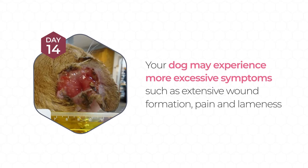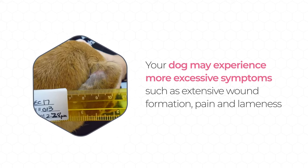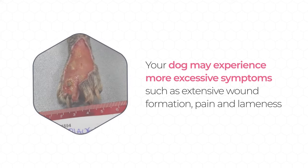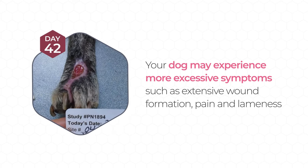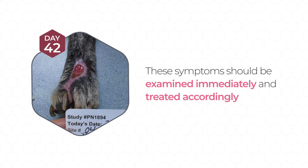Occasionally the wound may be extensive, requiring additional treatment, and may take longer to heal. Excessive pain, lameness, tiredness, refusal to eat for more than one day, repeated vomiting, diarrhea, trouble breathing, changes to the treated tumor site including increased or excessive swelling and bruising, extensive wound formation, increased irritation, or any other symptoms should be examined immediately and treated accordingly.